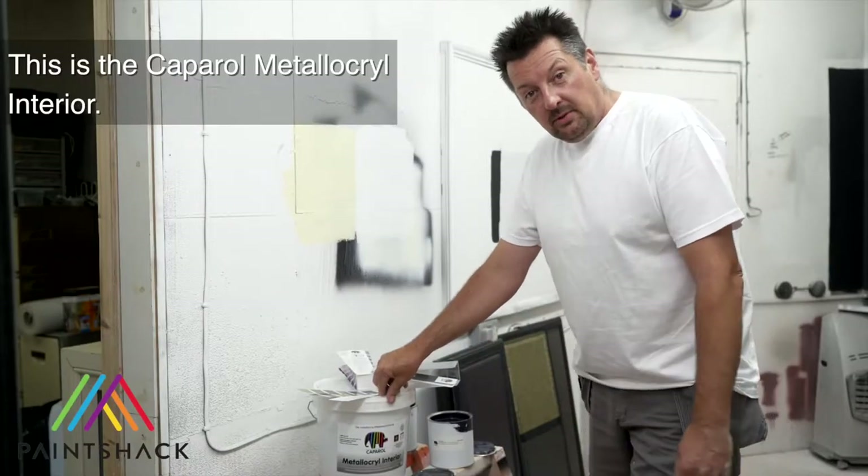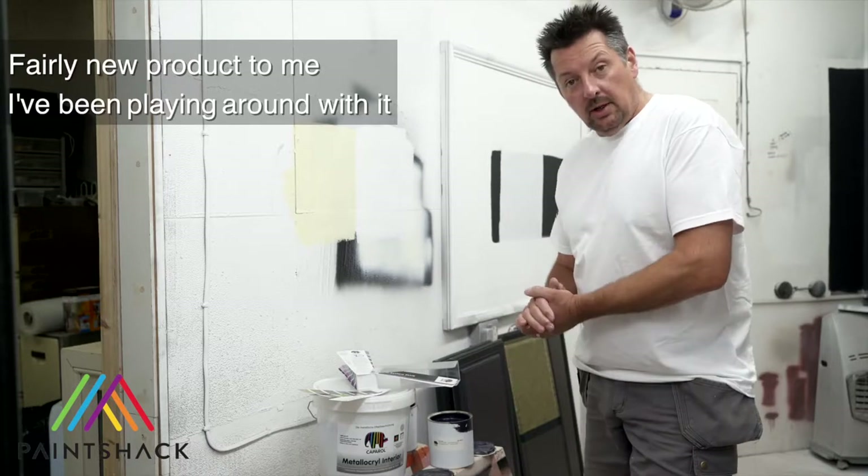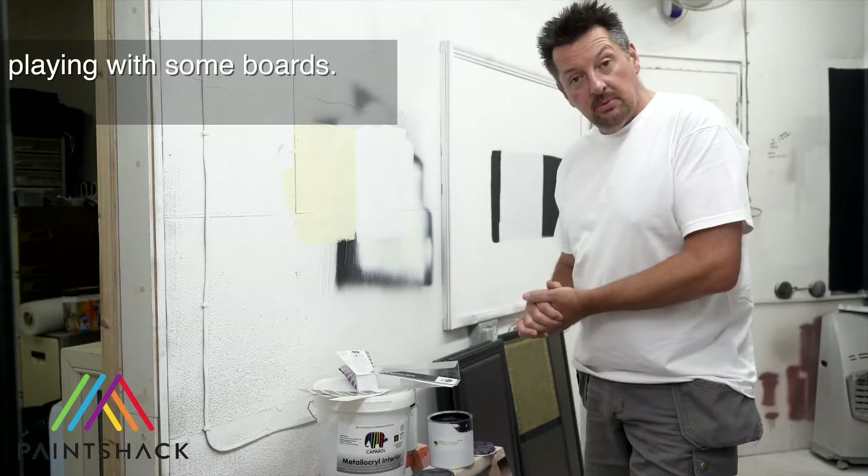This is the Caparol Metacryl Interior. It's a fairly new product to me. I've been playing around with it, playing with some boards.